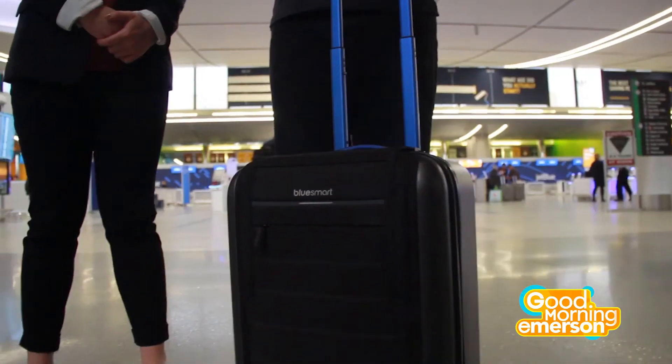Thank you so much Chris for showing off your awesome suitcase. I'm Kate Bell here at Logan Airport and I'm Chris Black, for GME signing off.